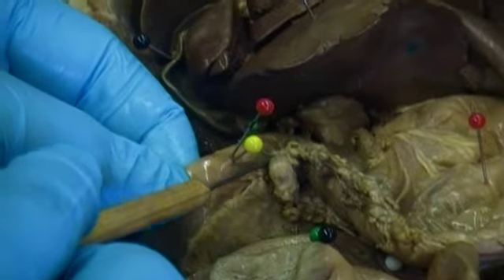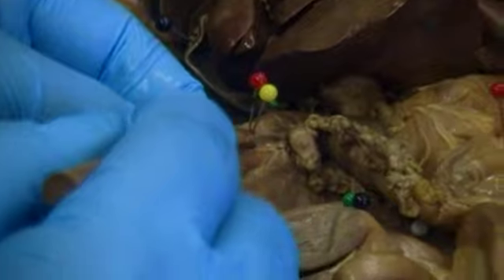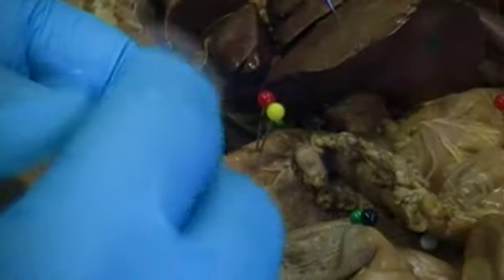As we head downwards, we have the small intestine connecting to the stomach. The stomach is labeled in red, and the portion of the small intestine connecting the stomach to the rest of the small intestine is labeled with red and yellow — because red indicates stomach, and yellow indicates small intestine structures. This is the duodenum.